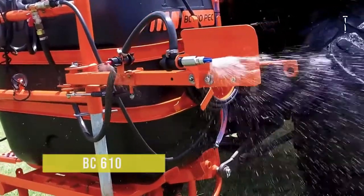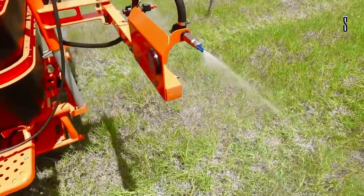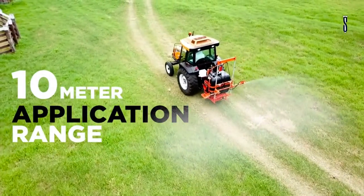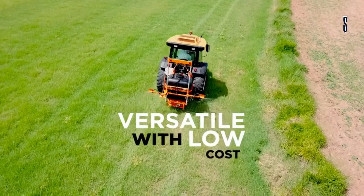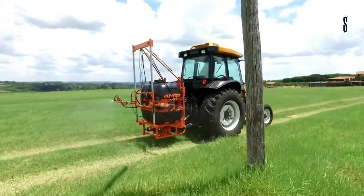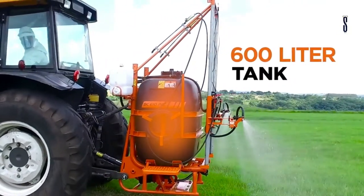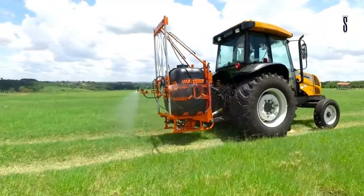The BC610 line of machines was specifically built for pastures with low maintenance cost and high operating performance. The BC610 PEC is best in low mobility areas. It has an application range of 10 metres and its physical boom at 2.2 metres follows the width of the tractor, allowing any hurdles in the pasture to be avoided. There is resistance to impacts and corrosion by the polished finish on the inside and outside surfaces, which also allows for good cleaning.